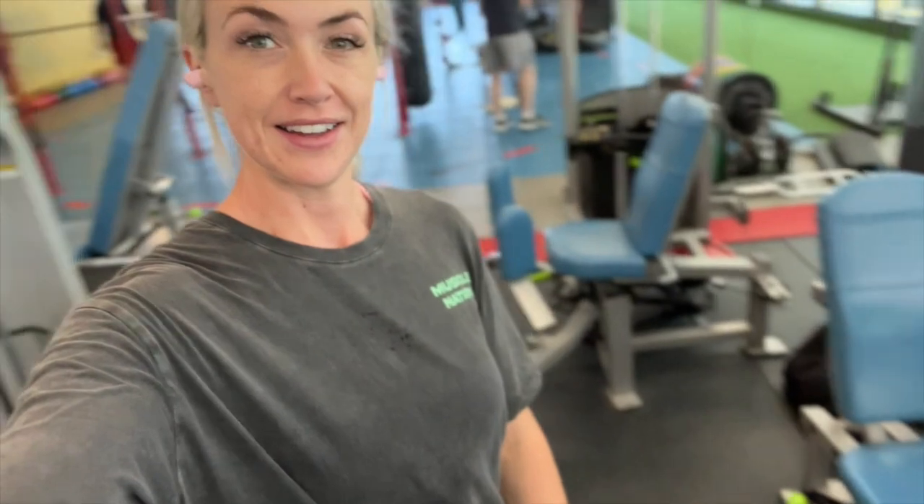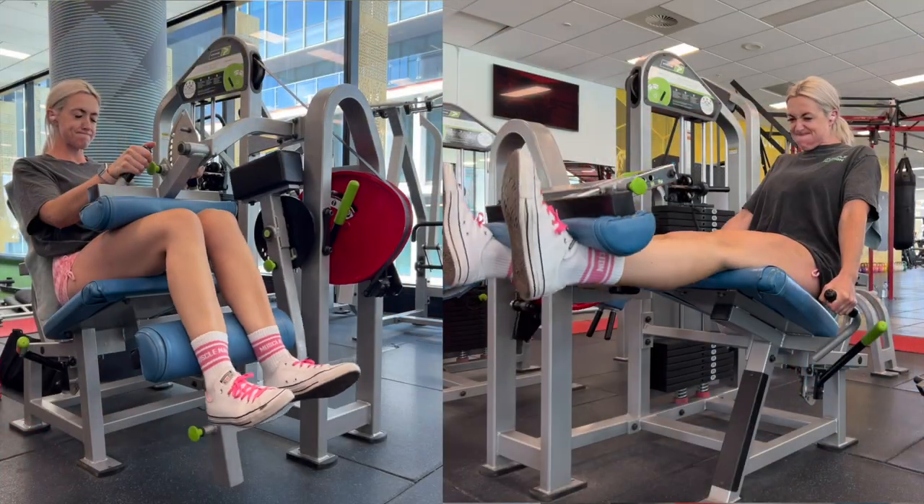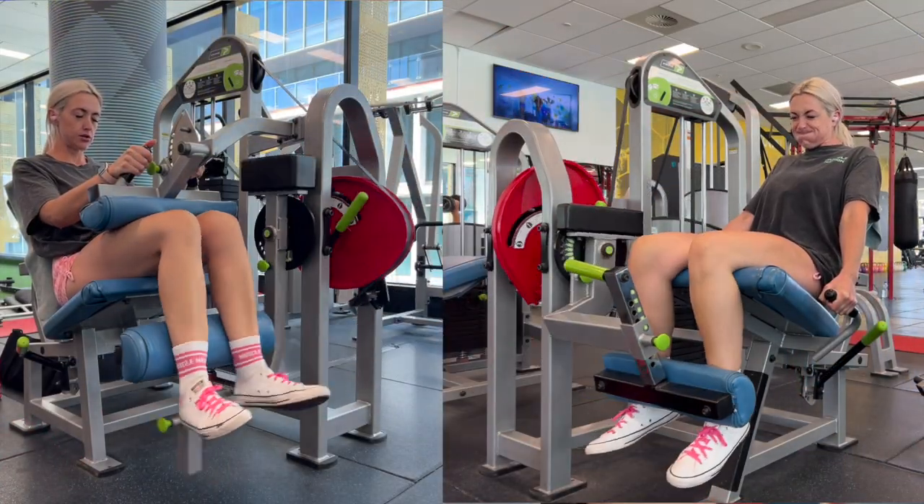Right, let's get training. First off we have leg extension and leg curl. I actually superset these because with the leg extension the goal is to get blood flowing into the quads, get them nice and warmed up and pumped. And then with the hamstring curl they're literally side by side each other, so for easiness and time saving I just superset the two — not back to back instantly, but efficiently. I've done my warm-up set and quads are sufficiently warmed up.